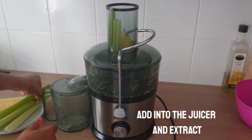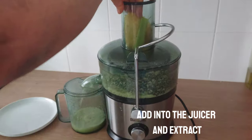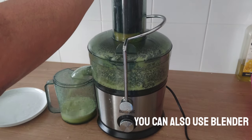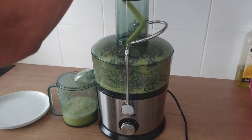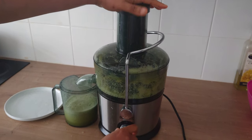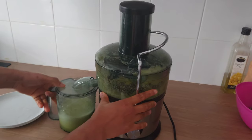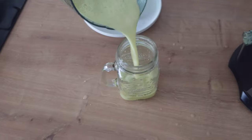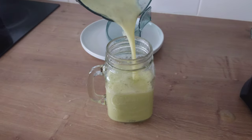The next step is to add the celery and the pineapple into the juicer and extract the juice. You can also use a blender to blend it. See how easy it is to make this juice — this juice contains a lot of wonderful nutrients.